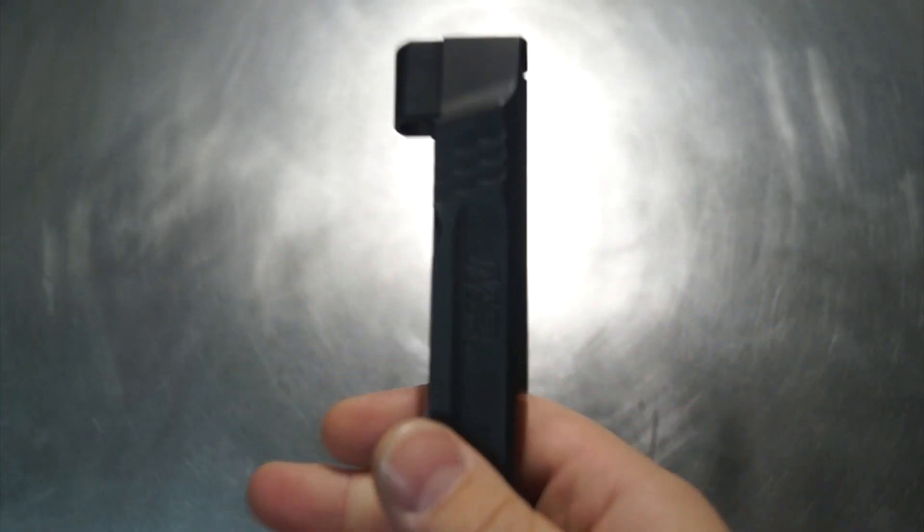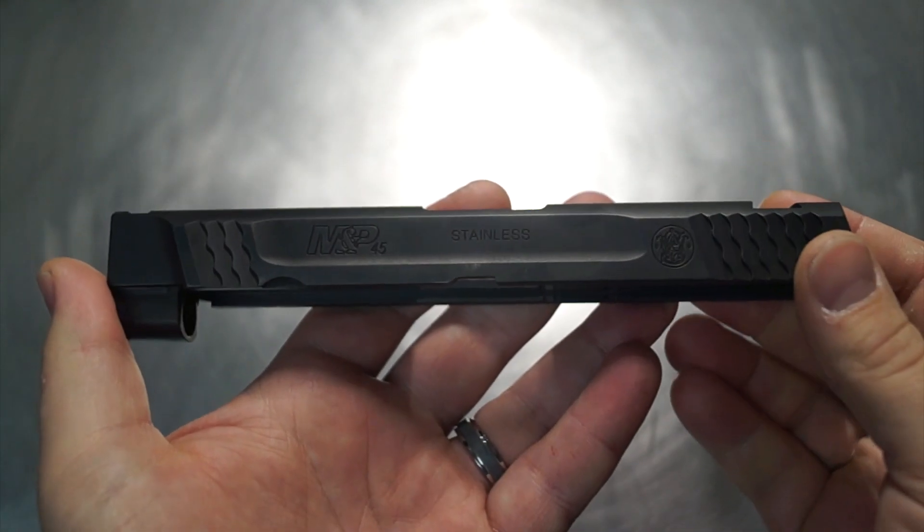One of the new things we're going to be doing today, which I have not done on one of these slides before, is a Cobra nose. I have not done a Cobra nose on a Gen 1 45, so we're going to run a Cobra nose. Going to be pretty cool.